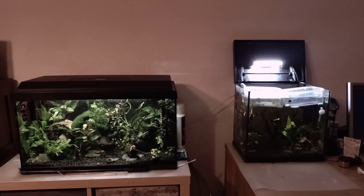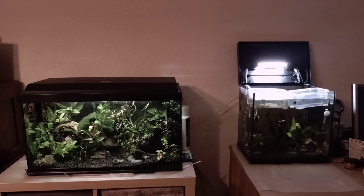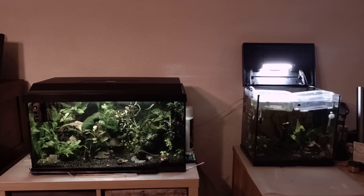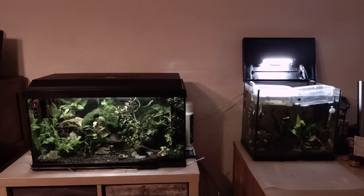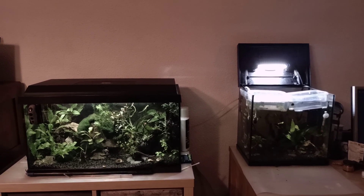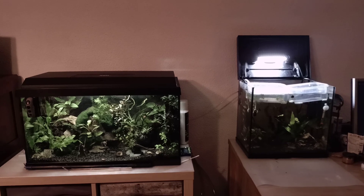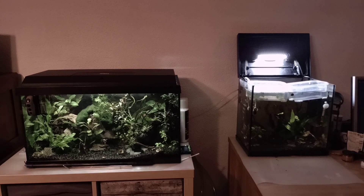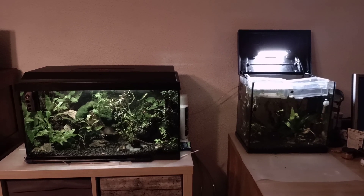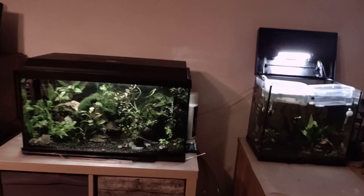Hey, what's up guys, it's Bjorn from Triassic Park Triops. Today I have a new video about hatching triops eggs. Hatching triops eggs is probably one of the most important things we have to do in our hobby, because basically if we can't hatch our eggs we can't have a colony. I'm going to tell you how I actually hatch my triops.